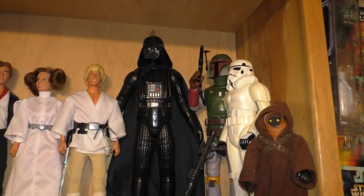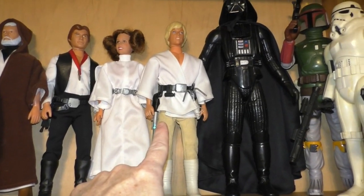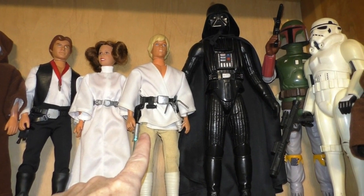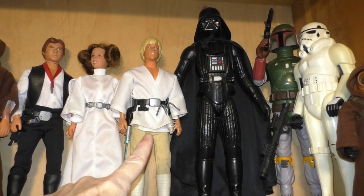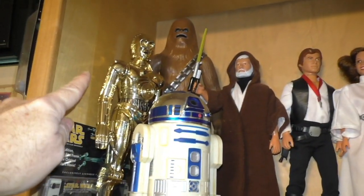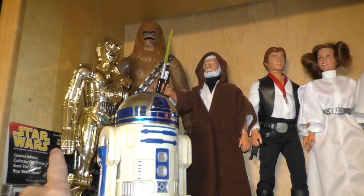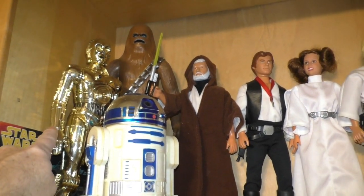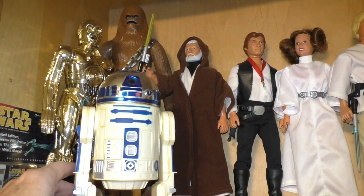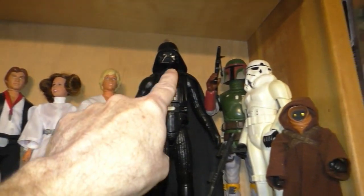Up here are my large size action figures. The Luke Skywalker is the one I've had since its initial release — around '78 or '79. This C-3PO I got at the Starlog Salutes Star Wars 10th anniversary in 1987. And this R2-D2 was given to me by a friend in 1988. The rest I got on eBay.